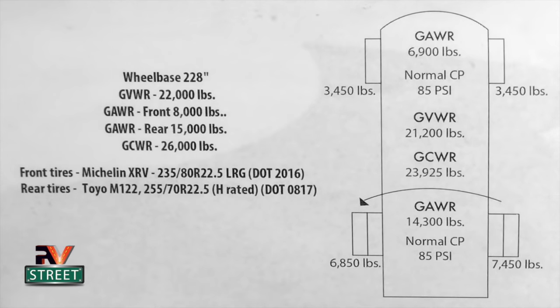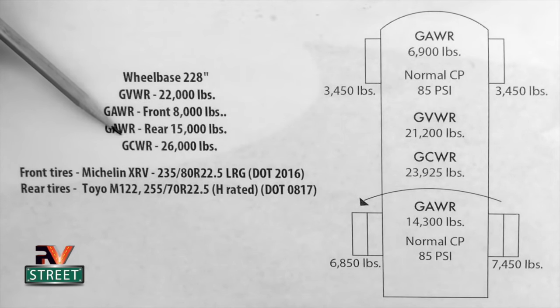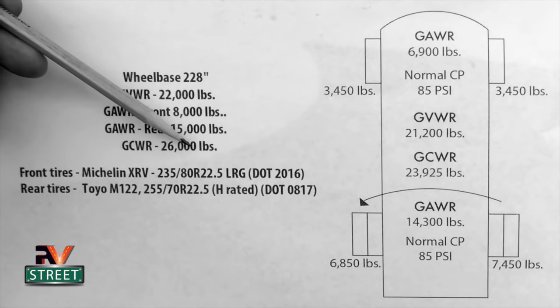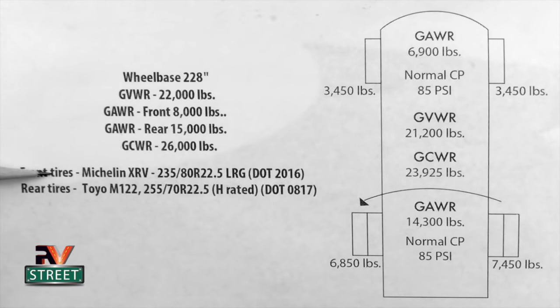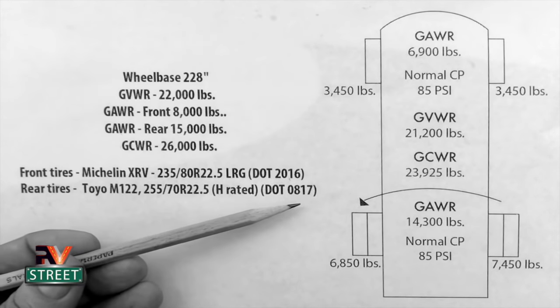So I wanted to show you the notes and stuff that I carry. We have a wheelbase of 228 inches. Our gross vehicle weight is 22,000 pounds — so that means the very most our coach can weigh is 22,000 pounds. Our gross axle weight rating for the front axle is 8,000 pounds, and our rear axle can carry 15,000 pounds. My gross combined weight rating is 26,000 pounds — that means everything I'm towing, what's on the hitch, my vehicle weight, everything combined cannot exceed 26,000 pounds. My front tires are Michelin's with a DOT date of 2016. My rear tires are Toyo 122s with a DOT date of the 8th week of 2017.